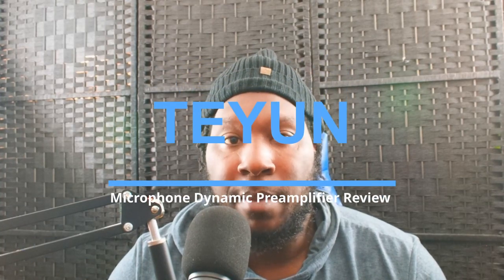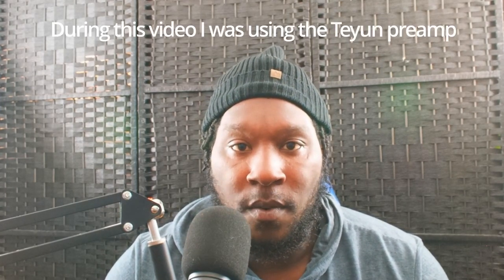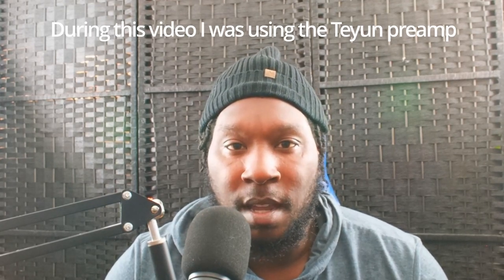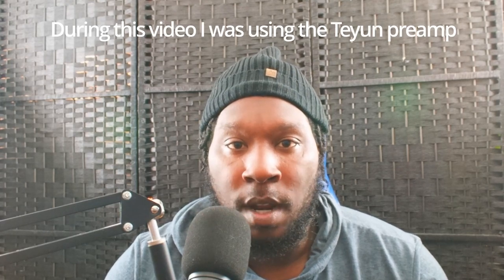How you guys doing today? This is Del from MBND Reviews and today we're going to be reviewing the Tiune dynamic mic preamp. I'm not going to be too long with this video because I touched a lot in the last video about mic preamps and what they do. If you want to hear more about dynamic mic preamps specifically, I'll leave a card so you can click on that.